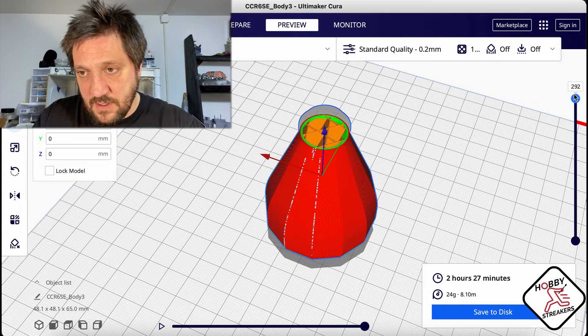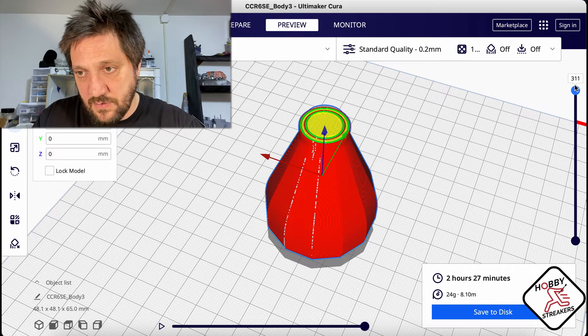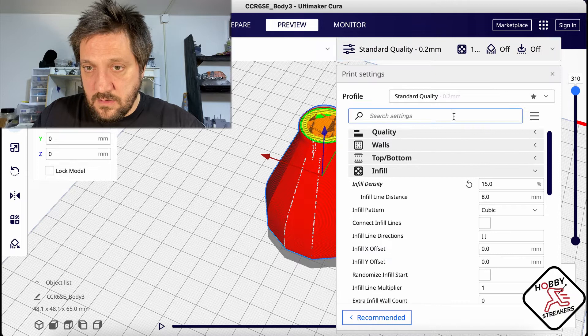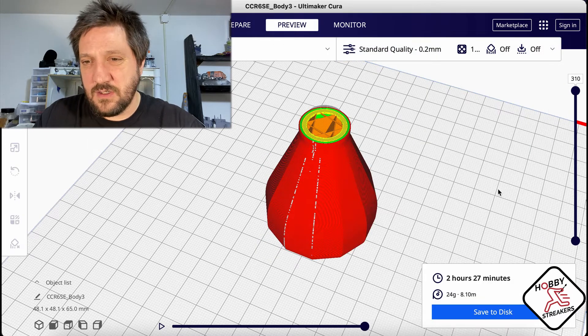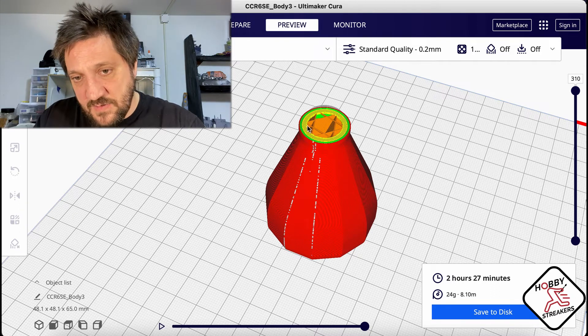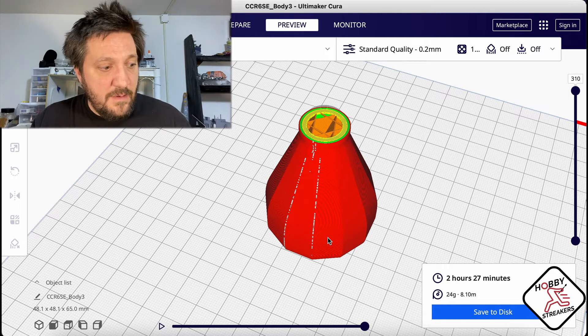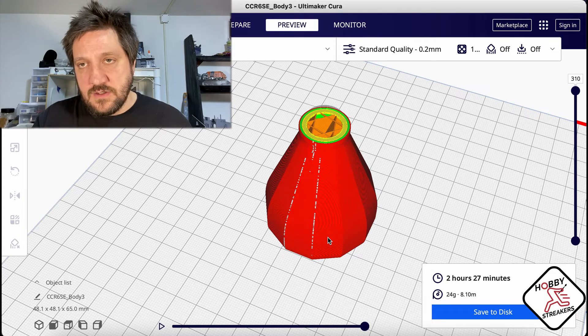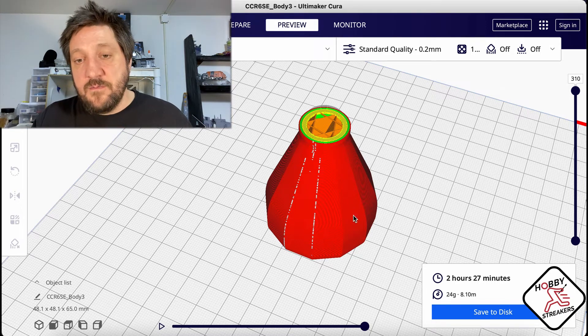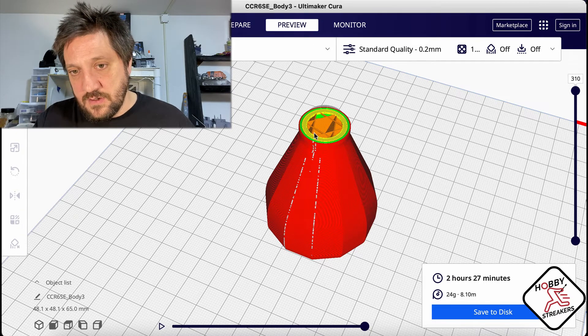At layer 311, that's the area you need support. If you go to layer 310 you can see the cubic infill was created there - you could also do cubic subdivision to save a little filament. But really, all you need is that support right there. The rest of the handle is fine without anything because it's a shell - once the shell is closed it's strong enough.